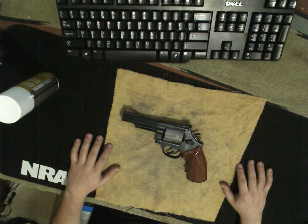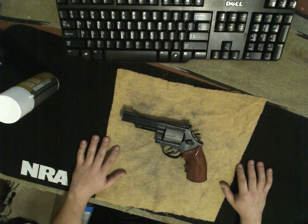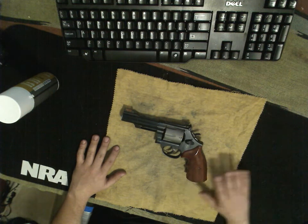Howdy folks, let's take a look at some wheel guns. Some days you feel like a semi-automatic, and other days you want a good old revolver.